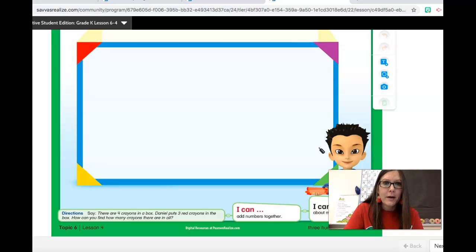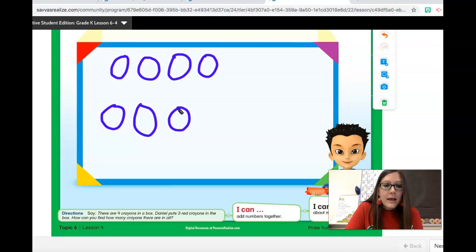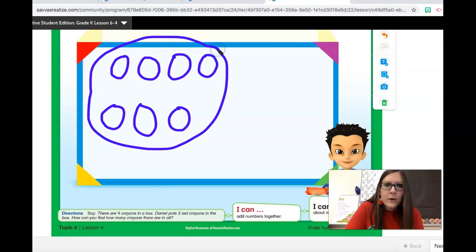There are lots of ways that you could solve this problem. If we were together right now, we would be talking about how you figured it out. Let me show you one way. I'm going to draw four counters to show that there are four crayons in the box — one, two, three, four. That was the first part of the story. And then Daniel put in three more crayons — one, two, three. How can we figure out how many there are in all? We could count all of them. Four and three is how many? One, two, three, four, five, six, seven. Good job. Let's take a look at our math video for today.